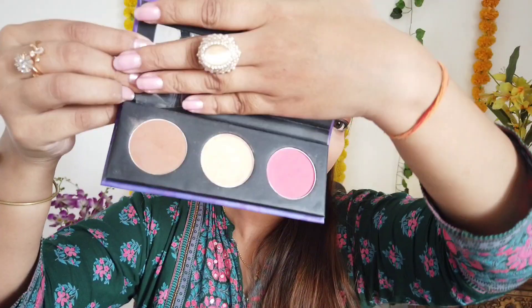Here I am going to use the Huda Beauty foundation in the Chai shade. Just one pump is more than enough. After applying it, I spread it out and take the help of a beauty blender to blend everything out nicely — any excess product comes onto the blender and you can press it properly on your face. Also cover the neck area and any other visible areas.